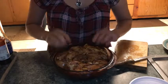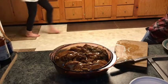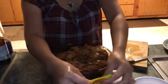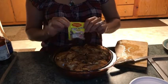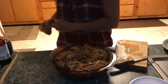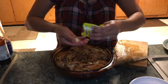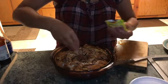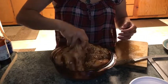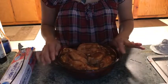Siyempre, hindi natin kakalimutan ang ating sikreto. Ito ang ating sikreto — magic, sarap. Napapamagic siya ng sarap sa ating niluluto. Hindi ko siya lalagyan lahat — siguro konti lang, baka naman mas masarap, alam mo na. Ganyan lang.